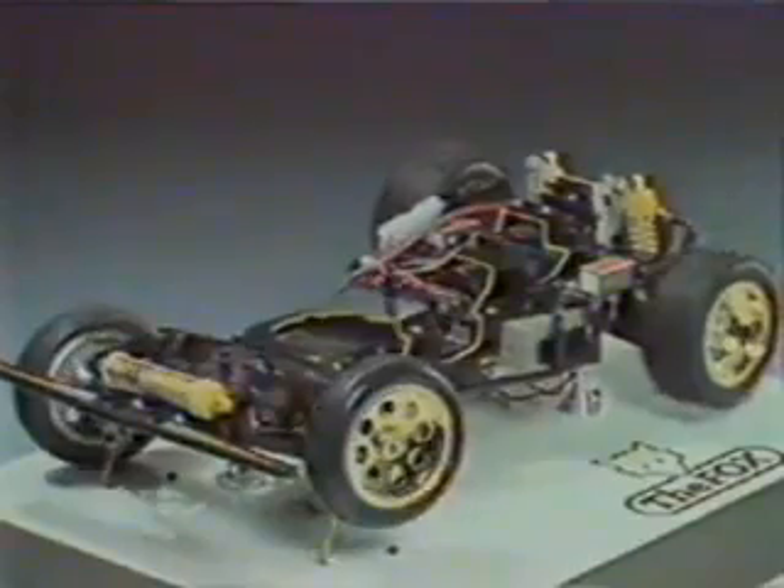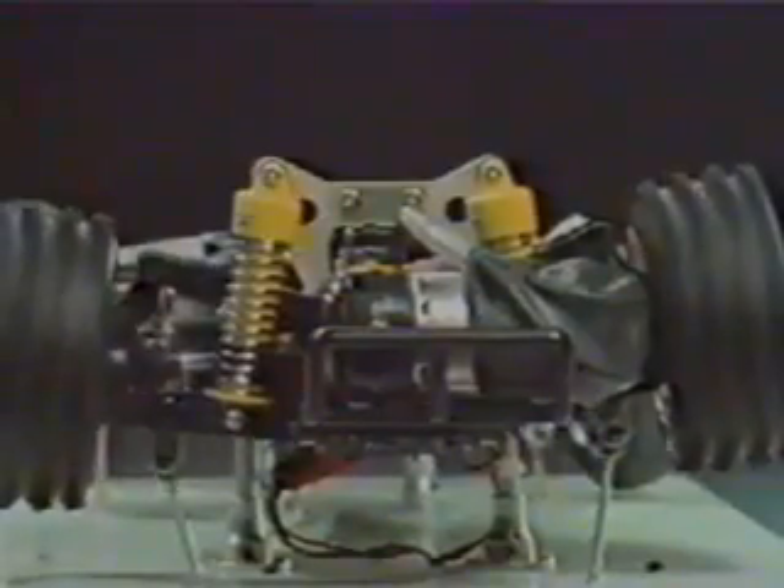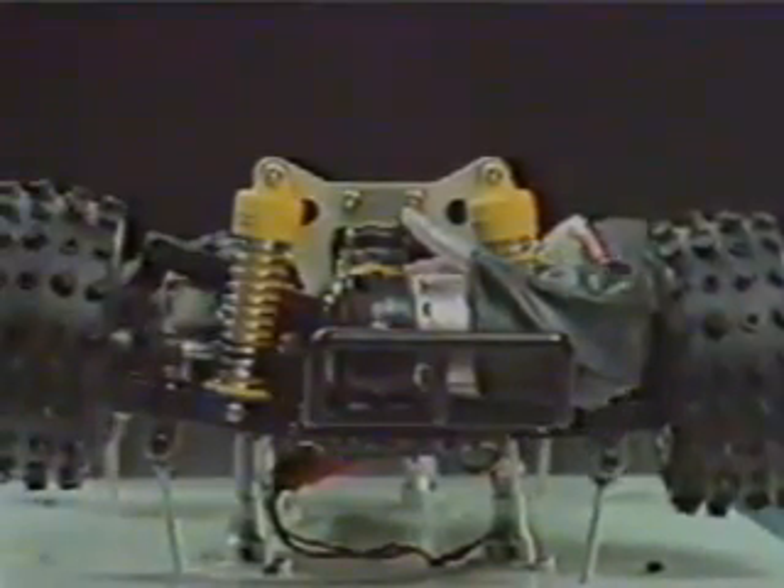Positive steering and long travel shocks, plus the double-wishbone suspension system, both front and rear. And here is the all-new large-capacity shock absorber.